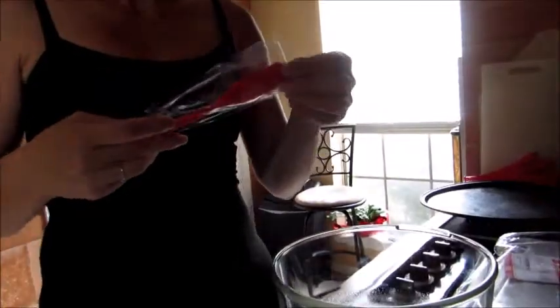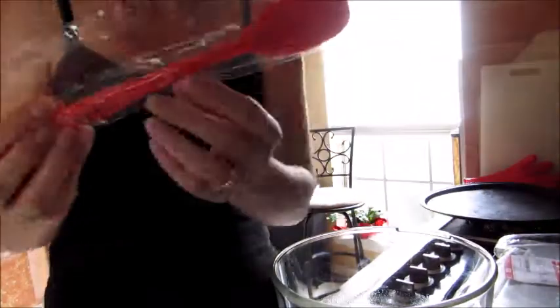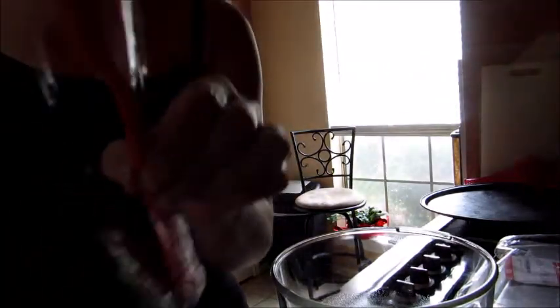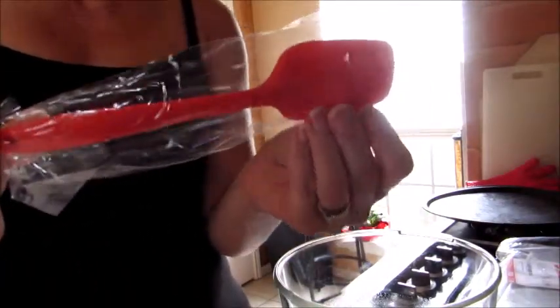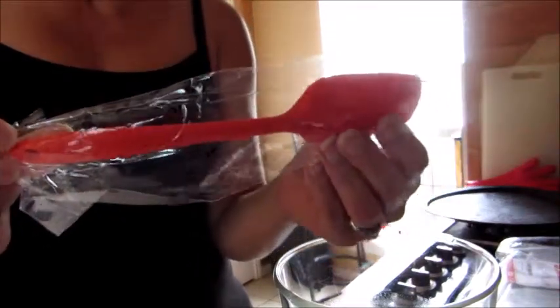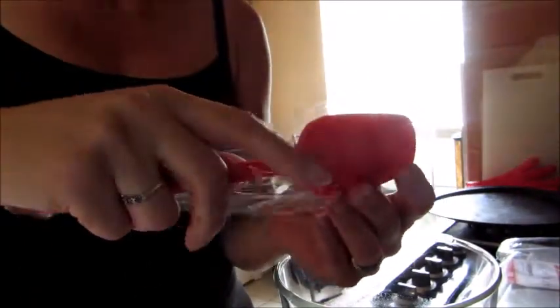Next I wanted to discuss the three silicone spatulas that come with it — they are adorable. What I'm focusing on here is the size. The basting brush is a perfect size for what a baster needs to do. The spatulas, on the other hand, I feel are a little small — you can see my hand behind it for reference.